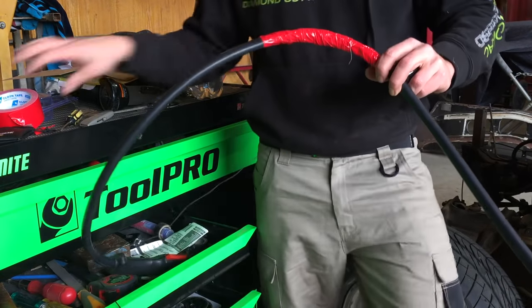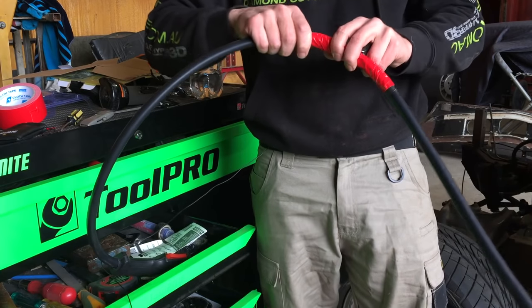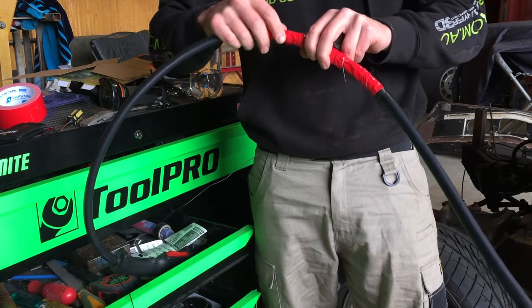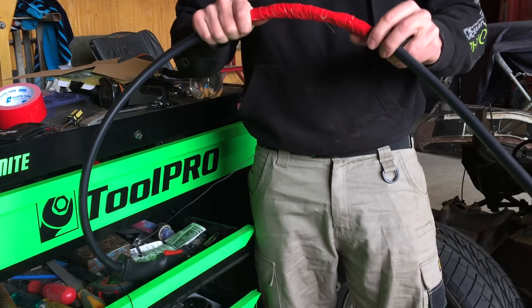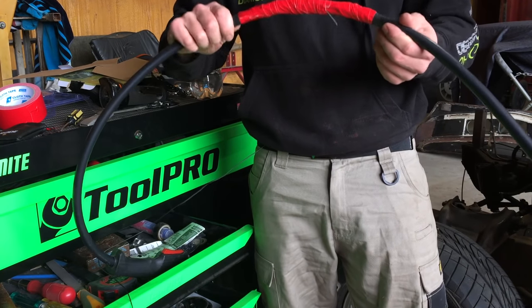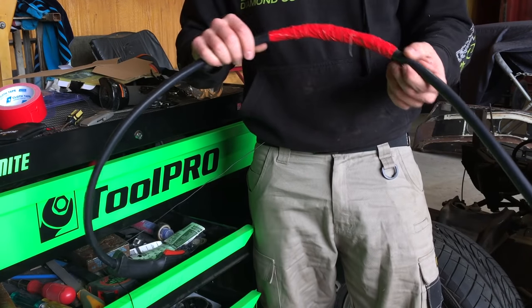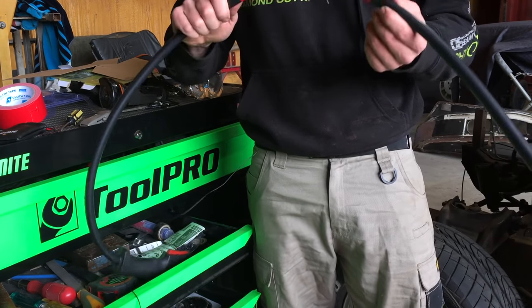I've taped that up with the silicone tape and then run over it with some gaffer tape just to protect the silicone from rubbing and potentially breaking. So that's a chemical bond underneath which will just hold it in place and protect it, and then the gaffer tape will protect it even further. It doesn't look pretty, but who cares - it's functional. So let's get back into it.